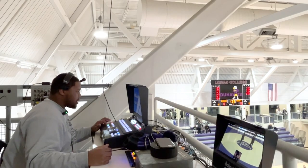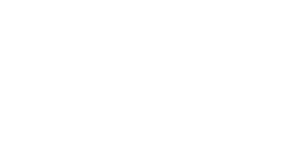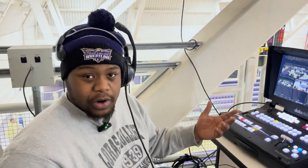Loading camera 3. Running camera 3. Previewing camera 2. Open up their mics now. This is one of my first opportunities to be privileged enough to do this, so I'm excited — especially because wrestling is one of my favorite sports personally.